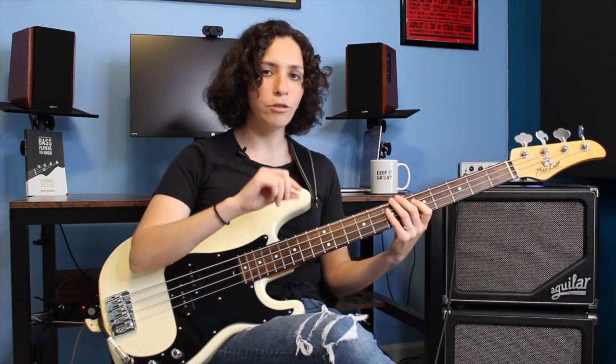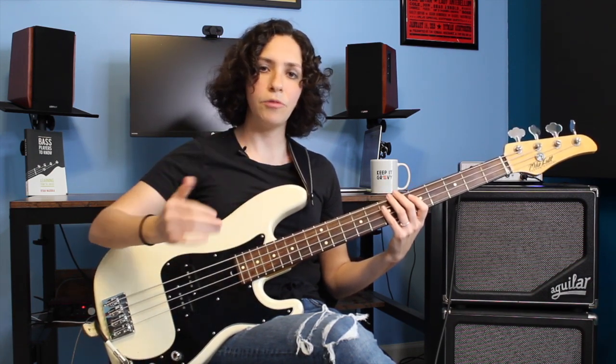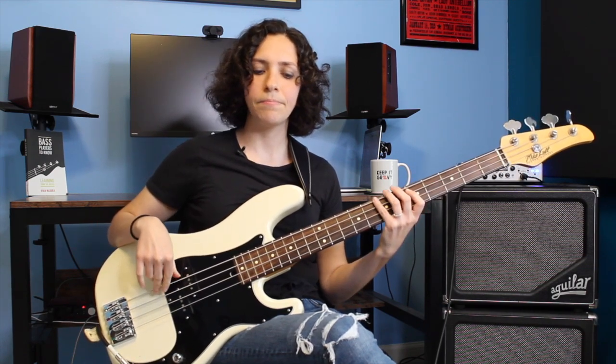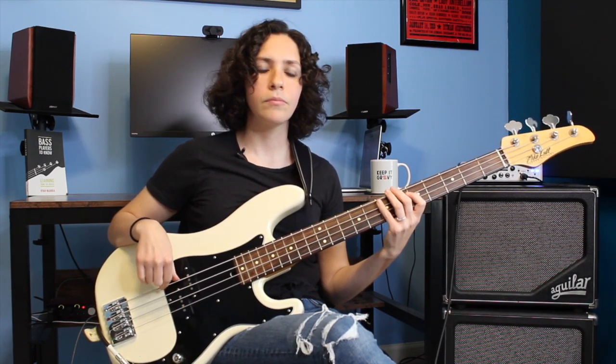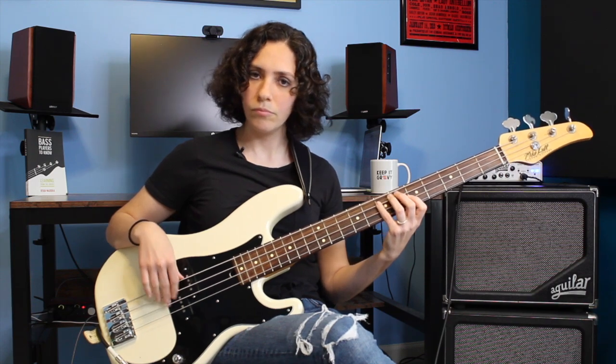I would first get comfortable playing this over and over again on E because we're there for 4 bars at the top of the chord progression. For every bar we're gonna play this pattern twice. So if you think 1, 2, 3, 4, there's gonna be 2 times through the pattern per bar. When we start this pattern we're gonna play it for a total of 8 times as we're on our I chord, and then lead us up to our IV chord.